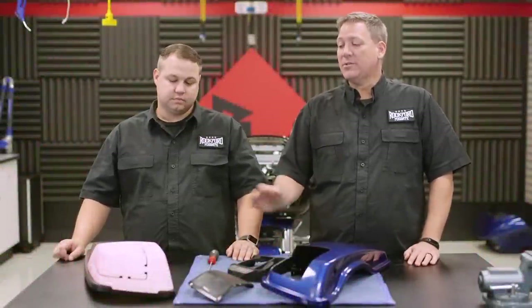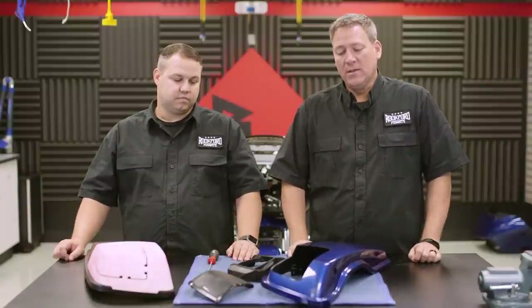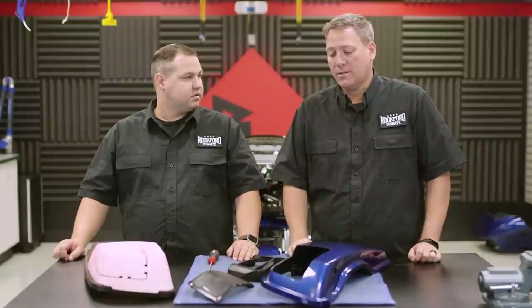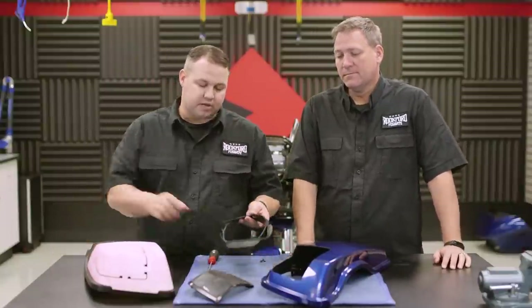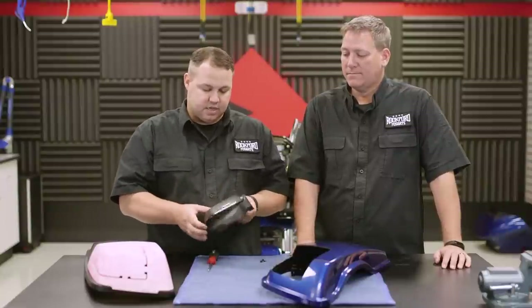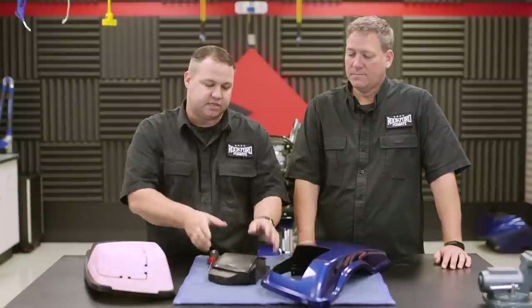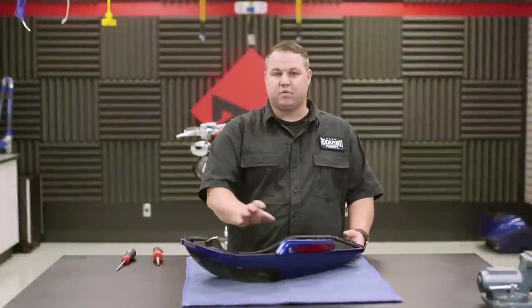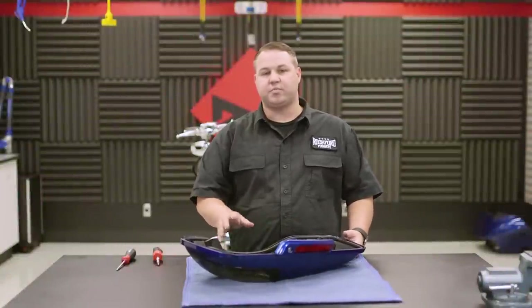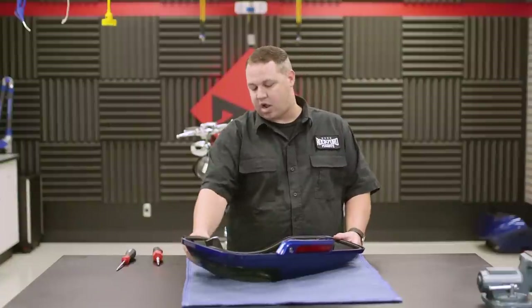With our bag lid cut, we're ready to continue the assembly process. We have transitioned over to our finished painted bag lid, which is what we're going to use from this point on to finish the installation. At this point we're ready to mount our inner and outer adapter pieces. You'll stick the bigger part on the inside and the grill to the outside, using the four included screws to fasten it to the lid itself. Before you install your adapter bracket for the new 6x9, make sure you reinstall all the factory pieces you took off before cutting — this includes the hinge plate and the release lever.